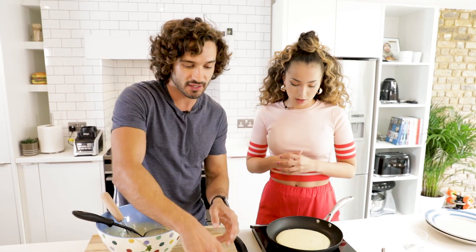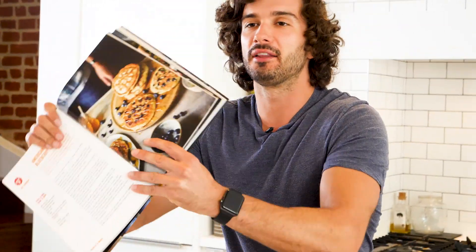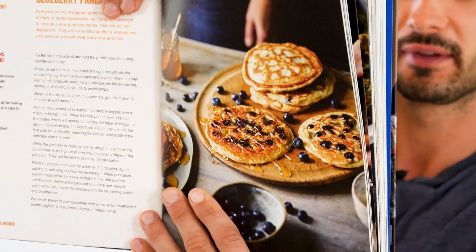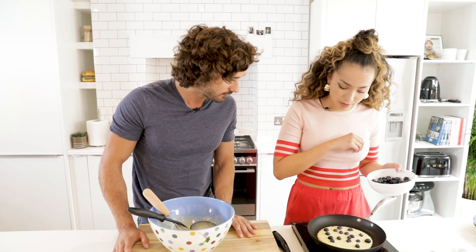We're going to leave that for a few minutes on one side, then we're going to start to pop our blueberries into the mixture, then we'll flip it and they'll be all sticky and nice and warm and melted. Blueberries — just a sort of sprinkle. We've got quite a few, I'll be generous. That looks lovely.